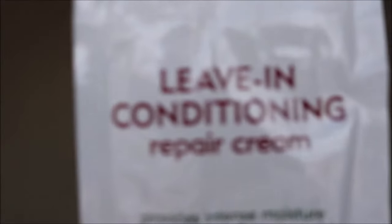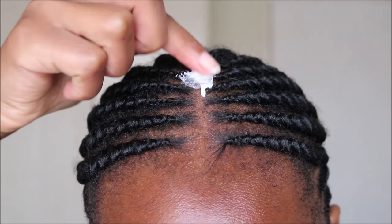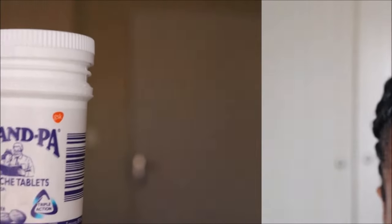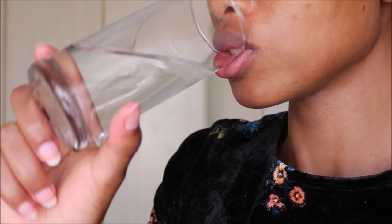The fourth option is to use a leave-in conditioner for any prolonged strain. This will reduce itchiness and also loosen tight braids. I'm no medical doctor, but if the pain is too much, just take a painkiller.